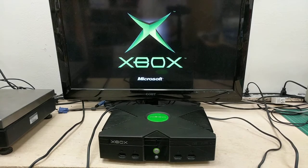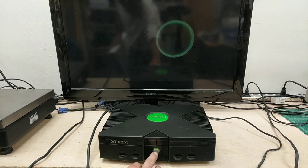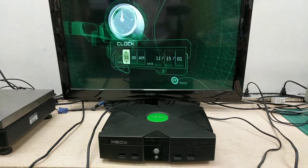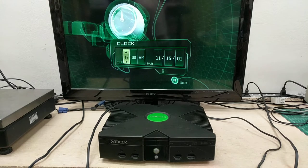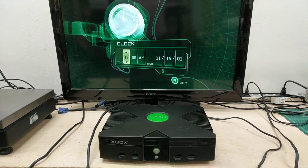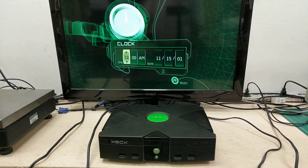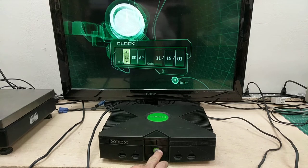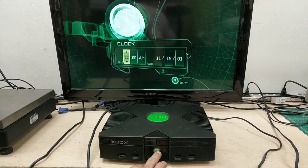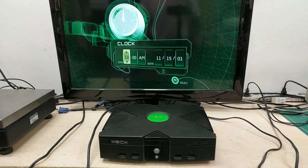We'll try the CD eject real quick — nope. The CD eject button is in the middle on this one. No eject. You can sort of hear it bumping but it's not doing anything. So I'm going to try a couple more times.